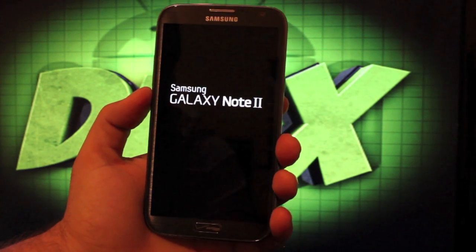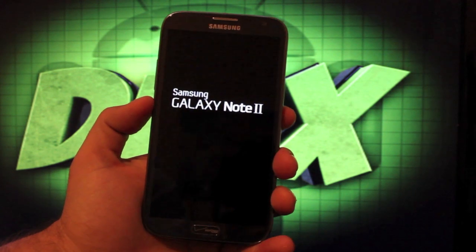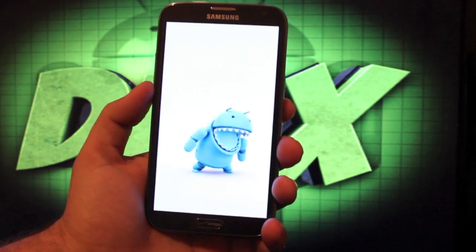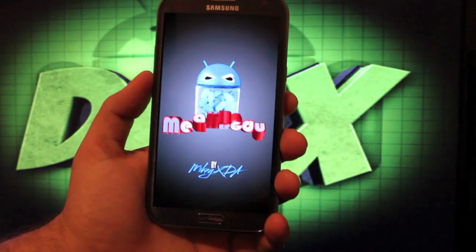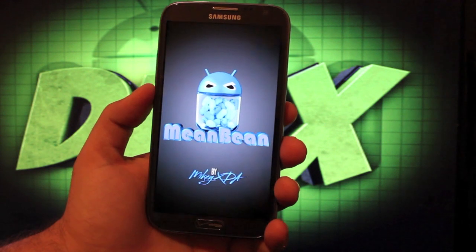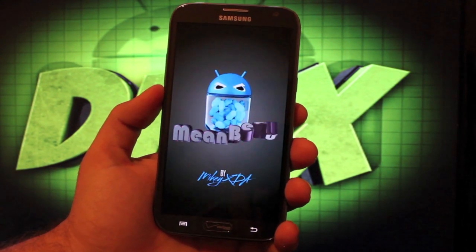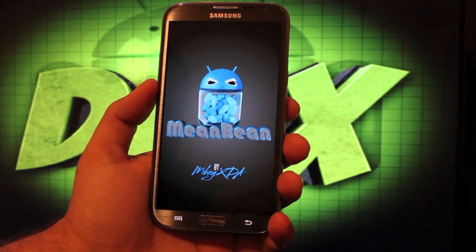Anyway guys, that was Mean Bean by Mikey XDA. If you liked this video, be sure to give it a big thumbs up and subscribe to this channel for more coverage on the Galaxy Note 2. I forgot to mention — he's got a new boot logo and boot animation. It's a nice, clean, smooth ROM with all your TouchWiz features and overall a pretty good ROM. Thanks guys for watching. Be blessed.